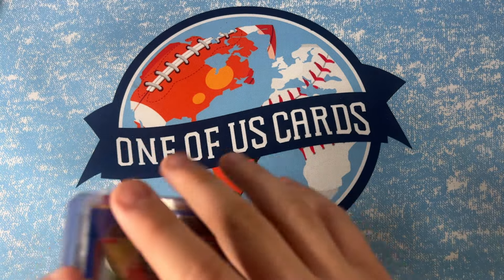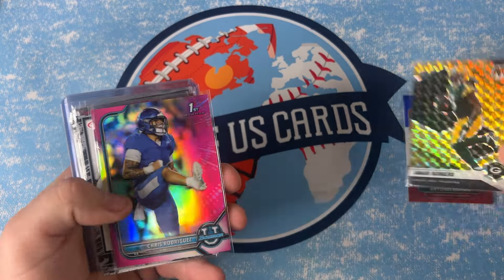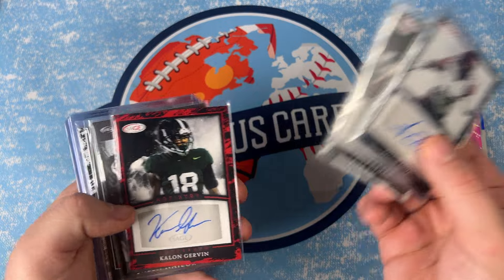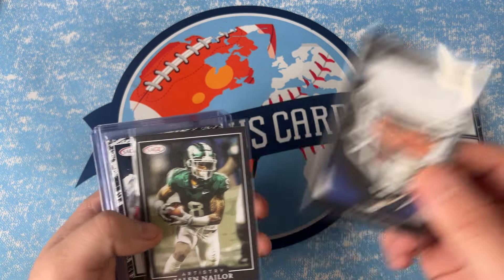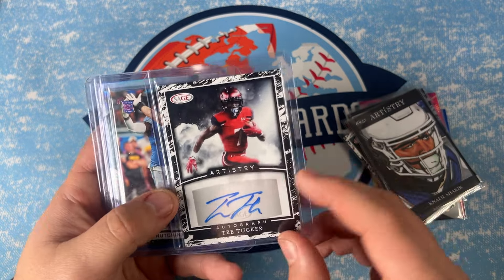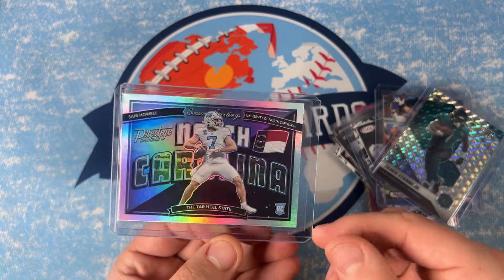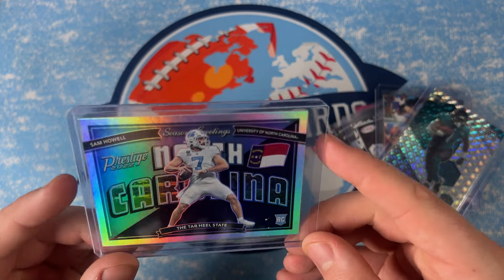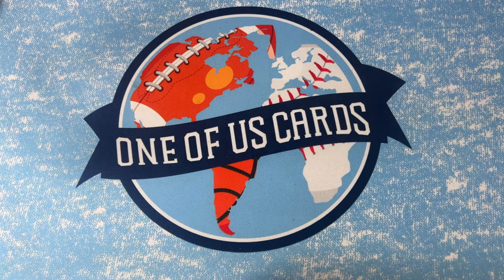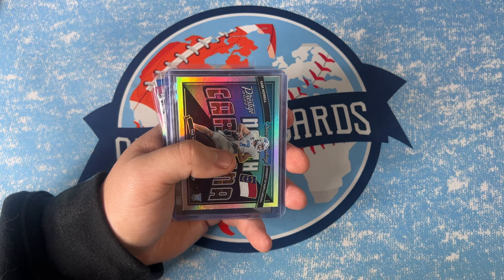Let's recap both mystery tins: AJ Brown red, white and blue, Amari Rogers on the yellow reactive, Chris Rodriguez on the pink, four autos — Segun Olubi, Alex Wright, Kalon Girvin, and Trey Tucker for the Vegas Raiders. Sketch cards of Khalil Shakir and Jaylen Nailer. Aidan Hutchinson pink from Chronicles, Travis Etienne silver Mosaic, and a Sam Howell holo Prestige Seasons Greetings. A very cool mystery box overall — let me know in the comments if you're going to grab some. We appreciate you for checking the video out. Until next time!